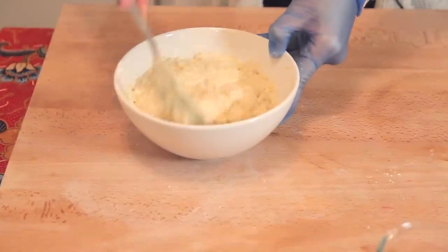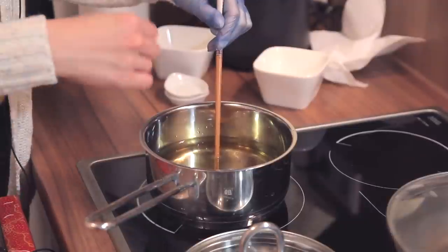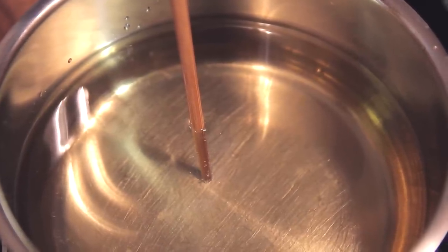Now that the mixture is ready — I've added everything inside except the sugar — we'll move on to the stove. I've heated up a pot of oil, because we are going to deep-fry this kuih and we need a lot of oil. I know the oil is ready because using a chopstick, I poke it in and I can see bubbles coming up, which means it's ready. The oil cannot be too hot or it will burn the kuih immediately.